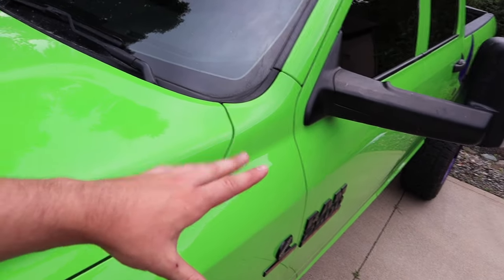Oh my goodness, this paint feels — it honestly feels awesome. I'm going to run over this real quick, get all the streaks out if there are any, and then show you guys a water test here on the front bumper and show you the hydrophobic properties as well.